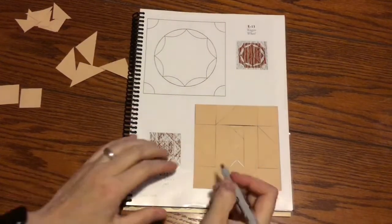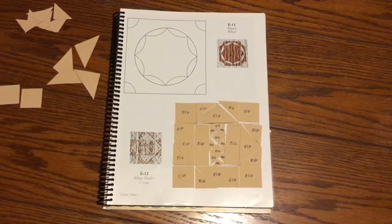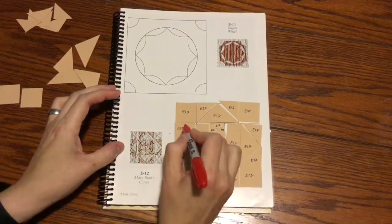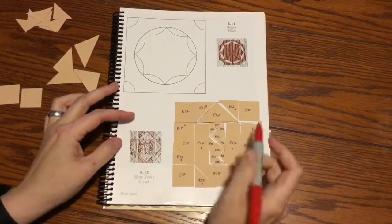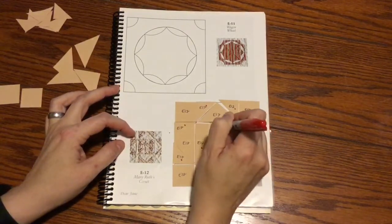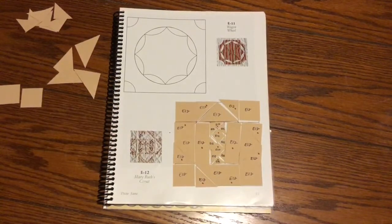Now that I've got these all laid out, I'm going to mark them as E12. Now that they're marked, I'm going to mark my focus fabrics. The focus fabrics are going to be the outside of the flying geese — these outside triangles on each side — and then the rectangles. The squares in the center, the triangles touching those points, the side triangles, and the big triangles are all background. Mark your directional fabric if you have one, and I'll bag this up and move on to the next block.